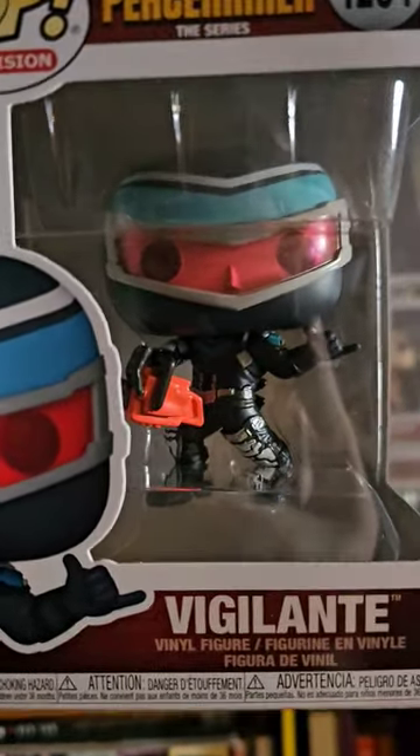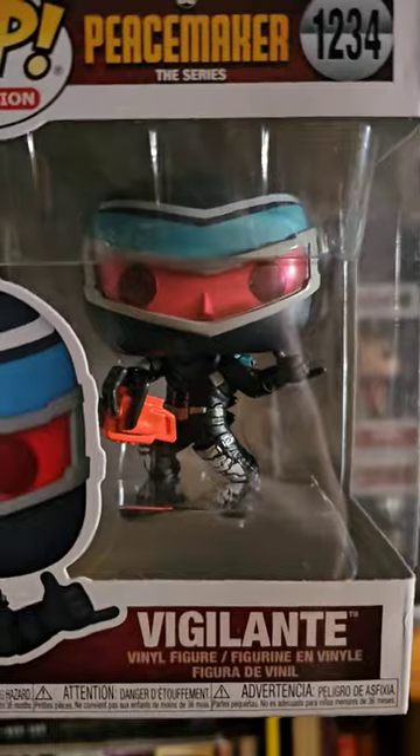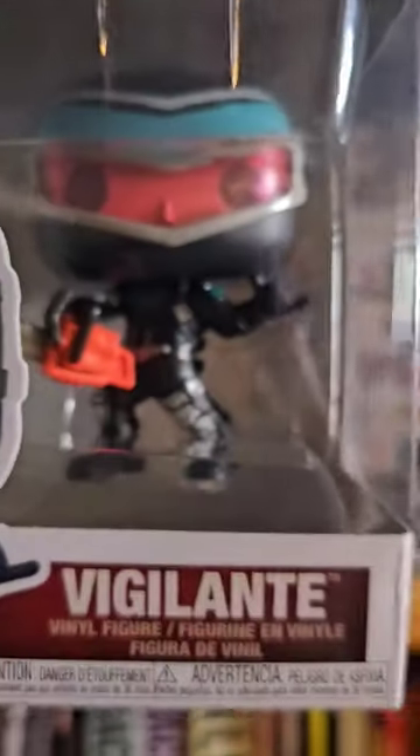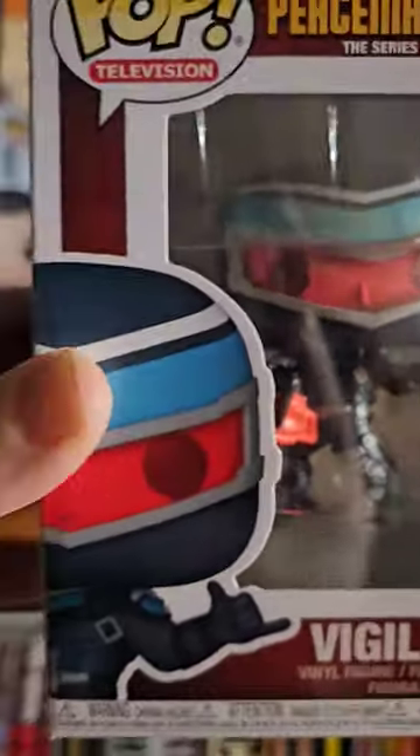Check out this wicked Vigilante Funko Pop from the Peacemaker TV series. Look at the suit, look at the details — you can see the ridges, the folds, the armor, everything. And then look at his mask: you don't typically see this on a Funko figure. The mask is typically painted on, like Batman, but you can see the 3D effect — his face behind a visor. That's really, really cool.